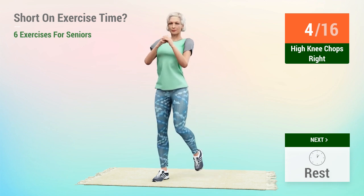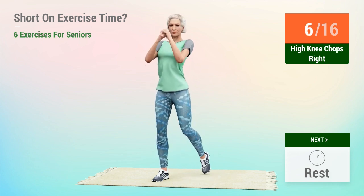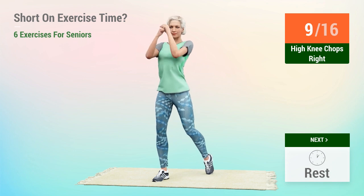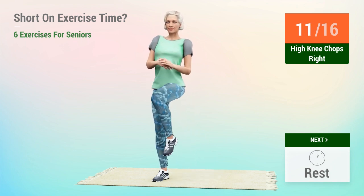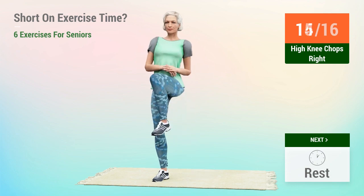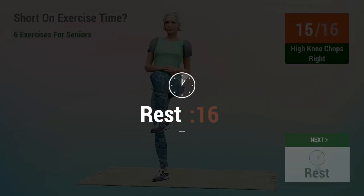5, 6, 7, 8, 9, 10, 11, 12, 13, 14, 15, 16. Rest time.